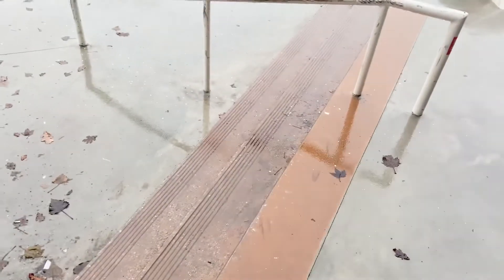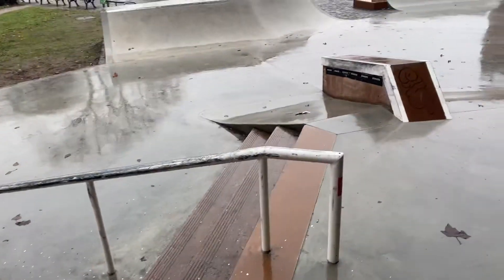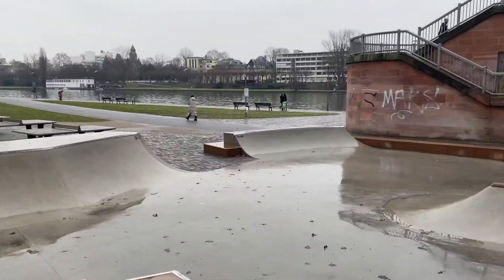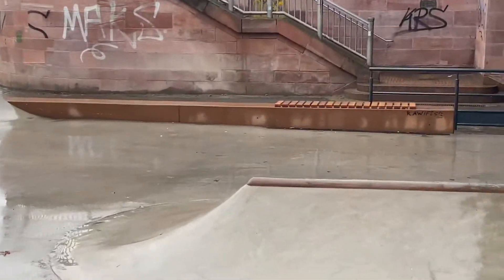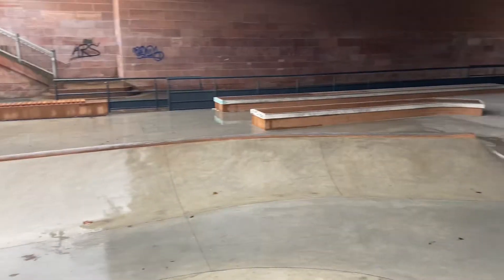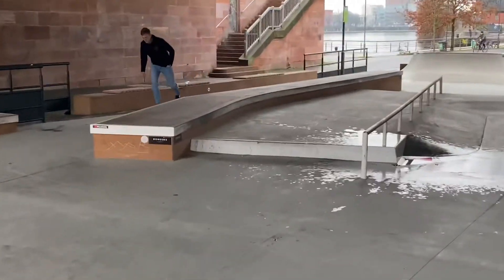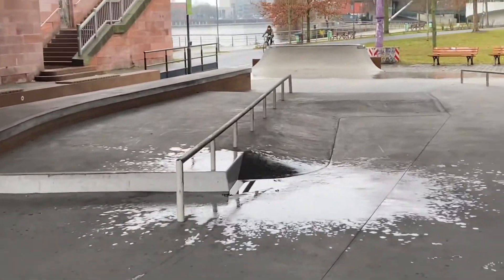So we just got to the Friedensbrücke park. I'm going to show y'all around in a second before I get some of these clips. Today's going to be another video with a lot of skating in it. So here's a three-stair with a handrail, and there's a small hubba. There's a quarter over here, another small quarter with a ledge over there. Here's another quarter, and there are some ledges over there. There's a ledge with the manny pad and a rail.